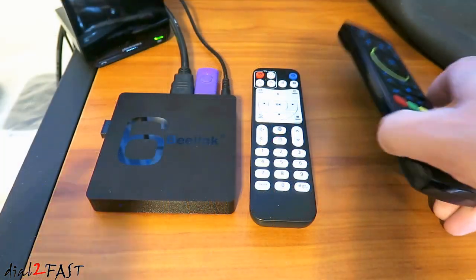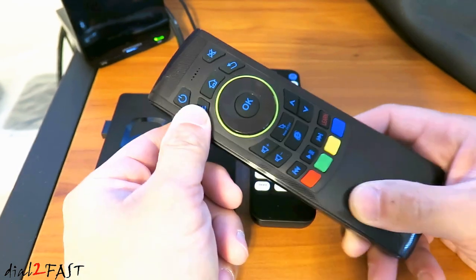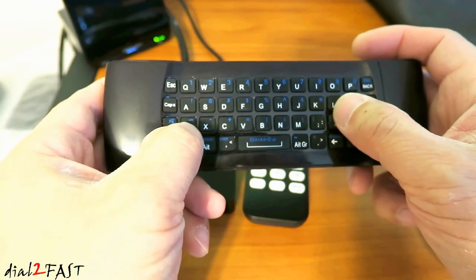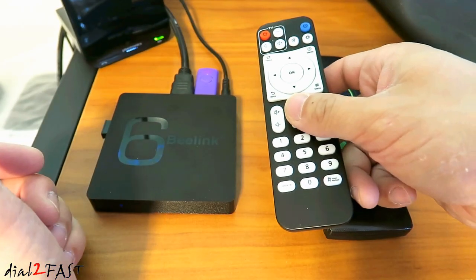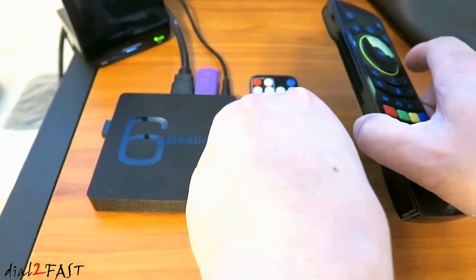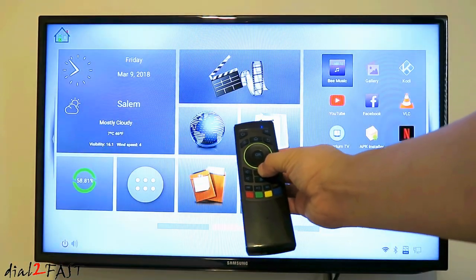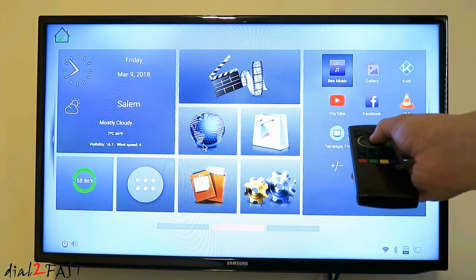As for the wireless air mouse remote control, I really enjoy using this. You have the convenience of turning on the air mouse by pressing a button. You also have the back button, home button, volume up and down, and mute. If you flip it around, you have the full QWERTY keyboard so you can quickly type things in — very convenient. The original remote control that comes with the Beelink TV box also works very well for navigation, but the air mouse speeds things up because once you turn it on, you can just point to wherever you want and select it. Now you see the mouse cursor on screen and I can select the browser.